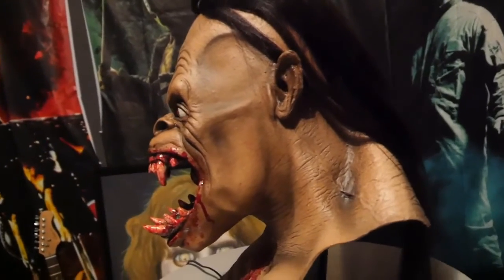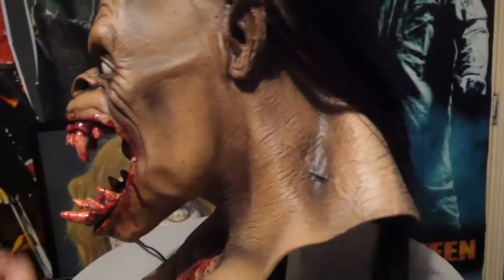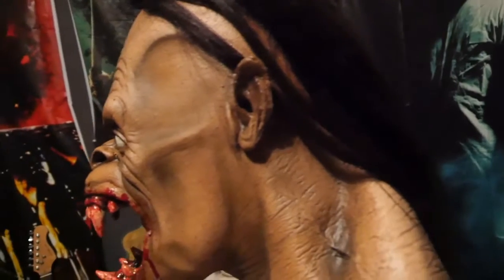That looks sick, really sick. Look at this — this is really good for props. If you display it, it looks really good for display. I love the details, oh my god, especially the blood.